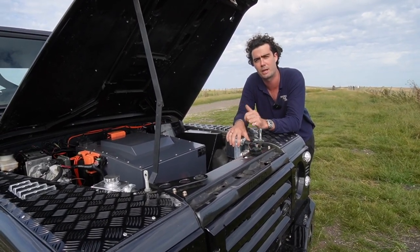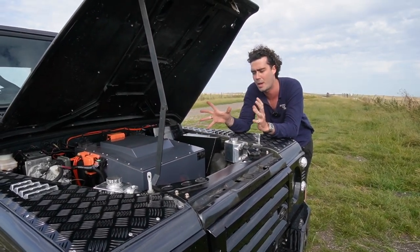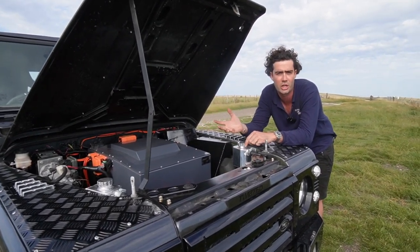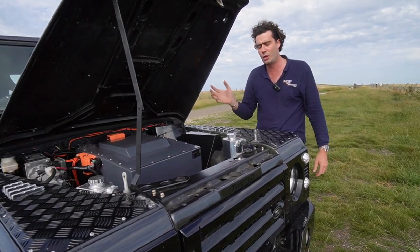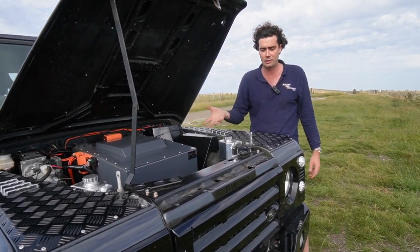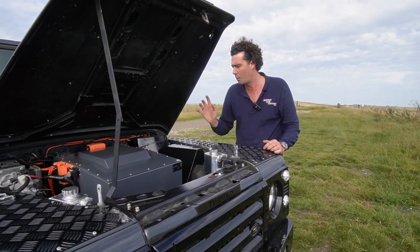If I was going to London and back, I'd probably take my other car — it seems people who have Defenders also have another car for longer journeys. Or if I was going to Cornwall, even new electric cars you'd struggle to do that. Although it's wholly possible in this, you'd just be stopping for the odd half-hour McDonald's while you charge her up.